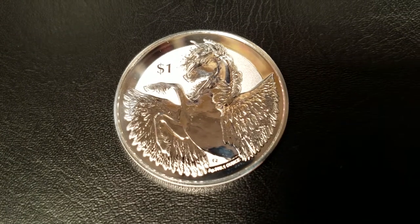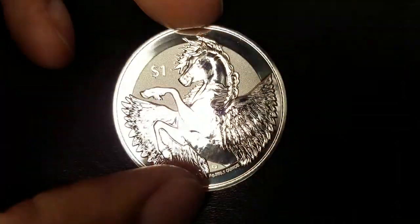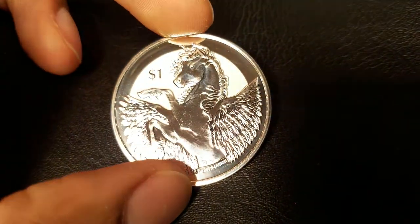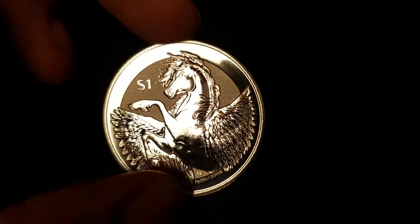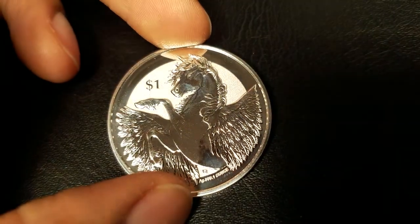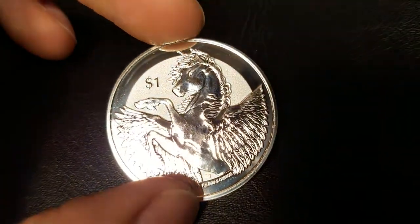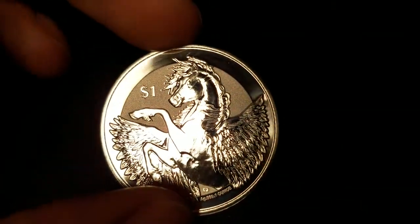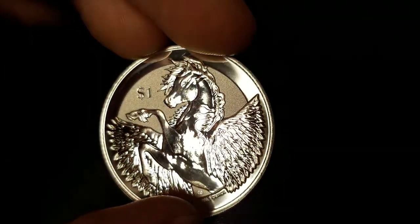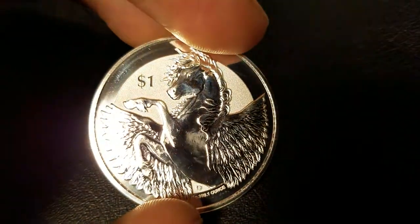On the reverse, we have the main attraction, the Silver Pegasus from Greek mythology. This is the second coin of the series — the Pegasus series from the British Virgin Islands. I like this coin way better than last year's. Last year's lacked a lot of detail. This year they really stepped their game up. You can see the detail in the feathers — right there to the right, all of those lines, and the left as well. Very pronounced.